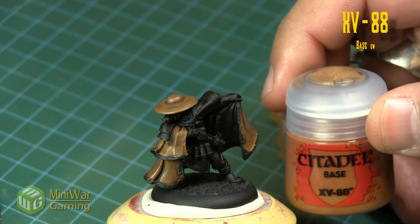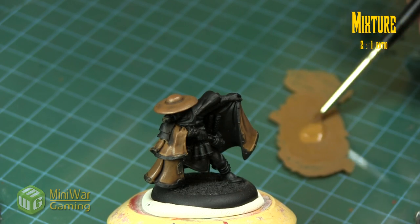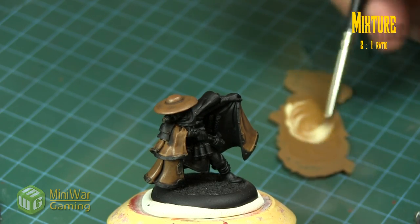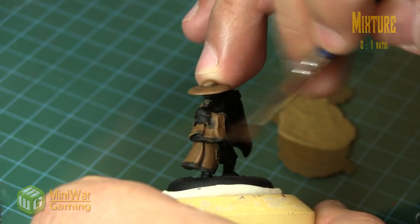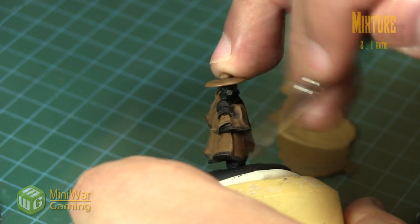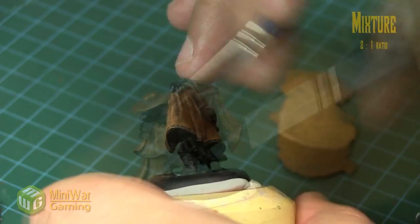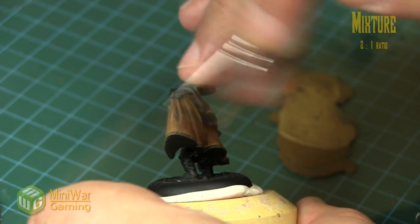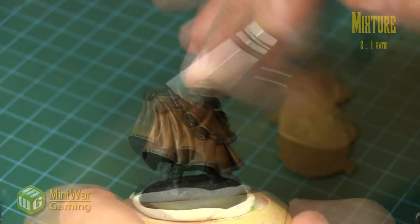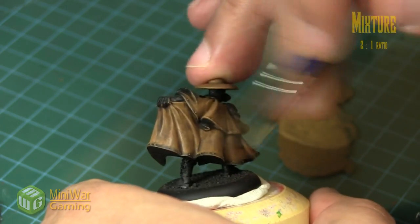For our next highlight we're going to mix XV88 with some Ushabti Bone in roughly a two-to-one ratio — two XV88 to one Ushabti Bone. We're going to dry brush this next layer, concentrating at the bottom ends of each segment of leather. With dry brushing you want a very minimal amount of paint on the brush — almost non-existent — keep a very light touch and brush against the grain of the folds so you catch those raised areas.